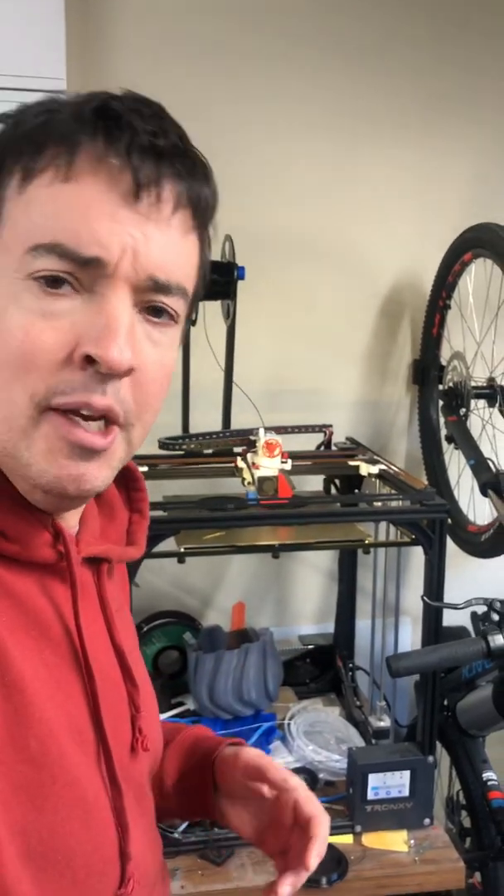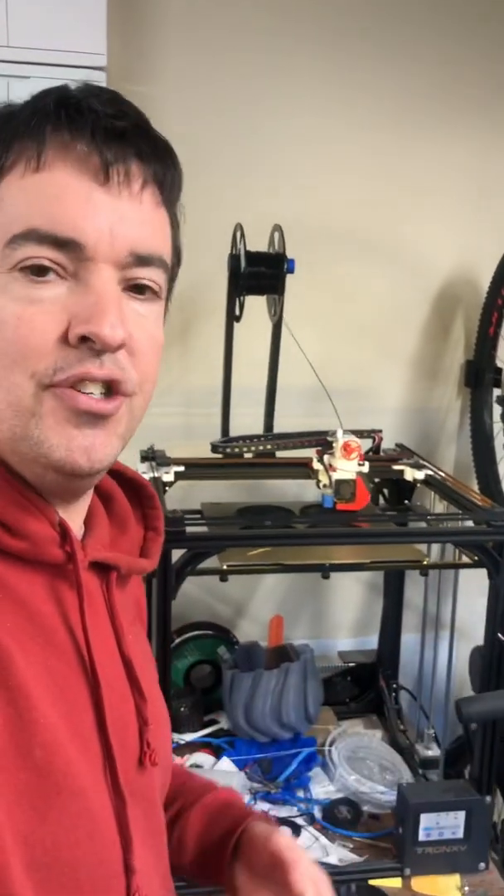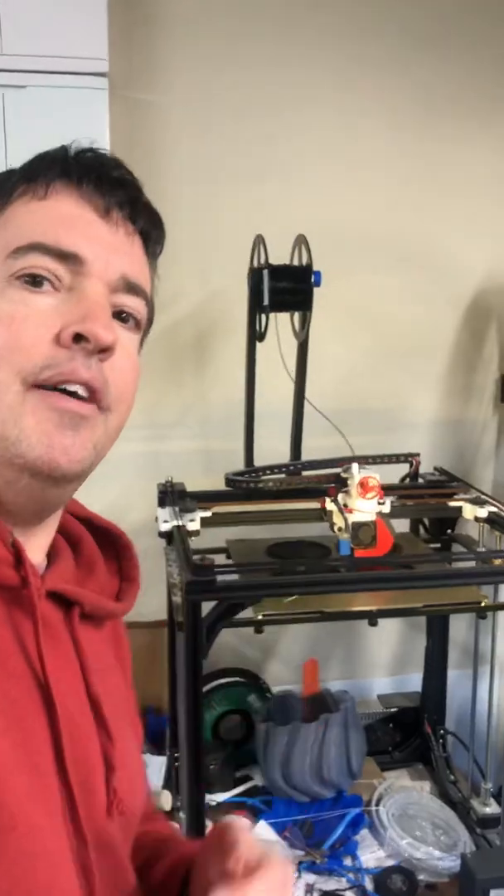I call them engineering prints — prints which are sort of large and straightforward. So let's have a look at how it's working.